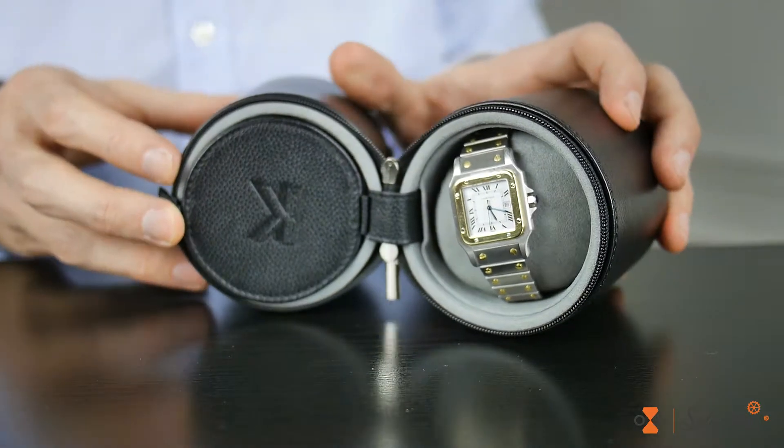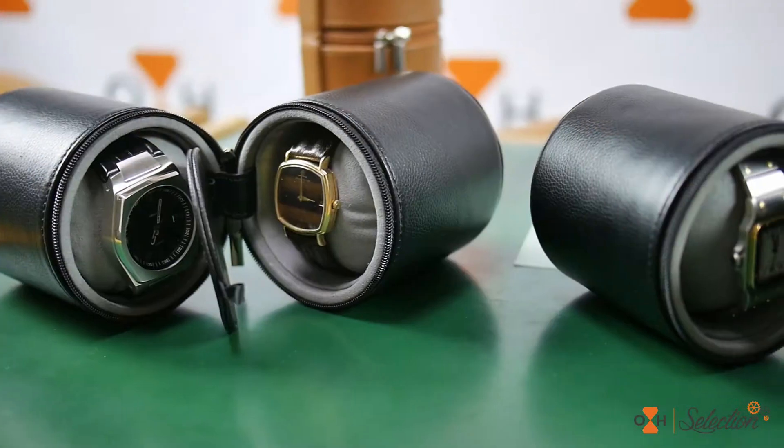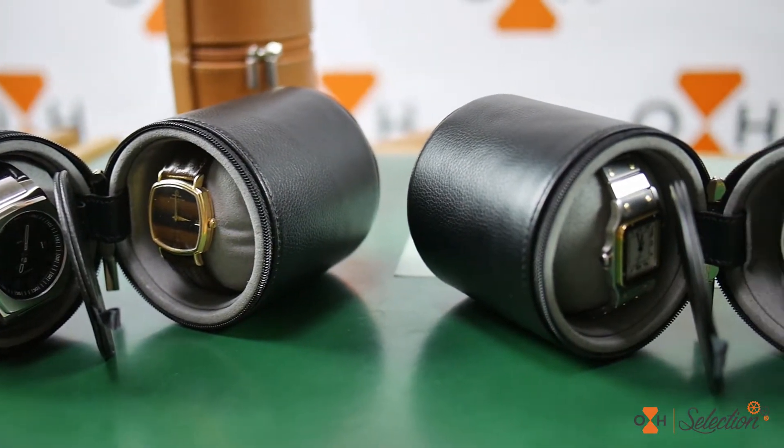Carefully engineered in genuine grain leather, stitched in the same colour, it can safely carry your watches, whether it is a female or male model, of 20-48mm in diameter.